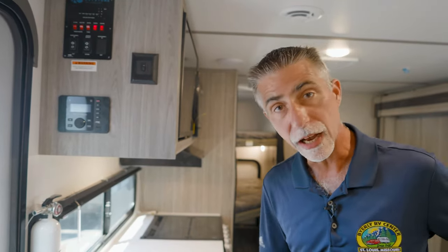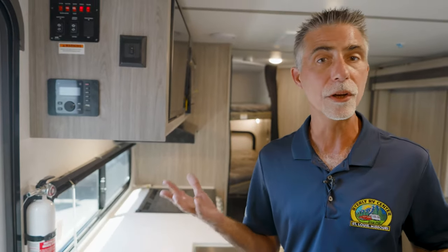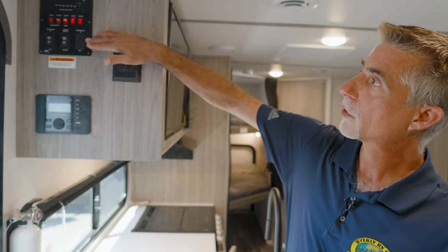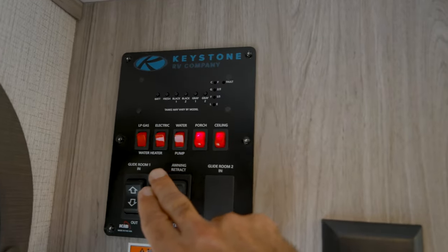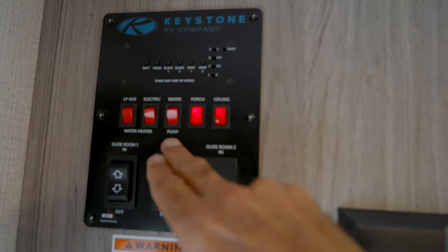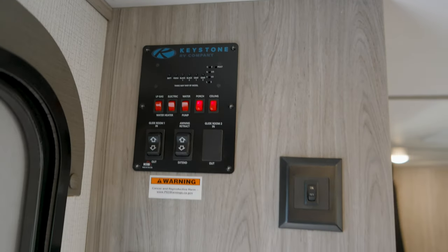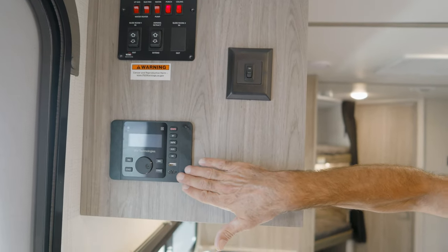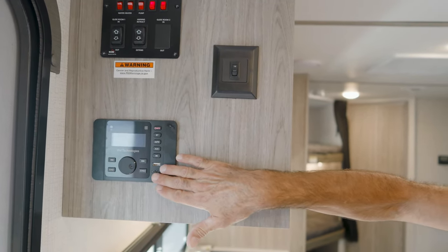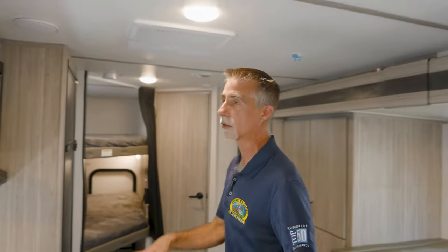Okay, stick with me inside the 221BH Passport. Right here as we come in the entry door we have our monitor panel up top — this tells me how full my tanks are. I have switches to control my gas and electric water heater, water pump, porch light, ceiling light, slide out room, and awning controls. I've also got my theater system right here — AM/FM stereo with Bluetooth so I can connect my phone and listen to music. It's connected to the TV around the corner, and we also had outside speakers on that.